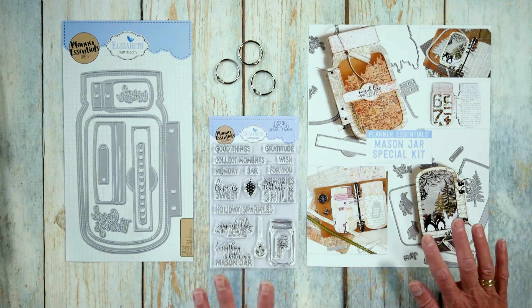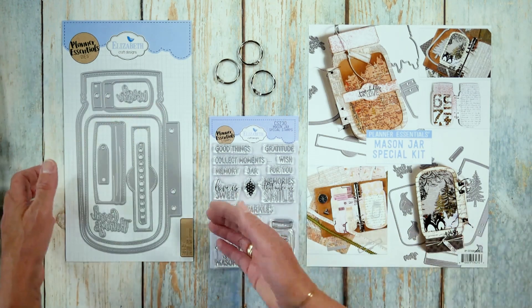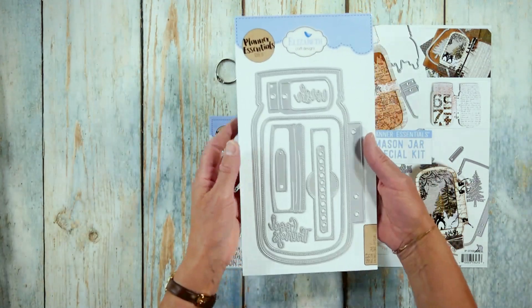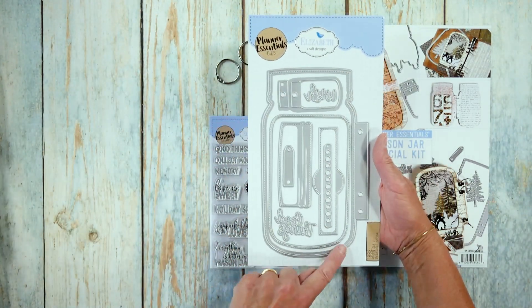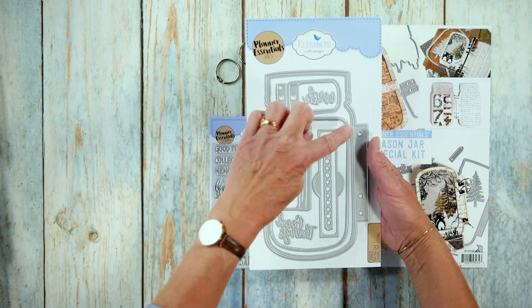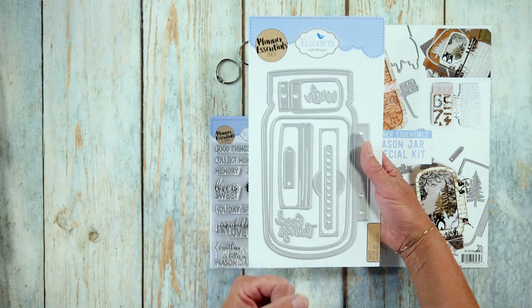So this is the set. What comes in the set is a huge die set, because you get the front and the back. You have the planner page, and I'm going to show you how it all is used in the samples. Then you have a window that you can cut out, so you can use it with vellum or as a shaker.